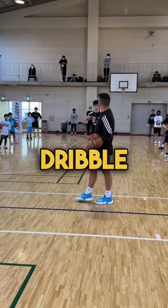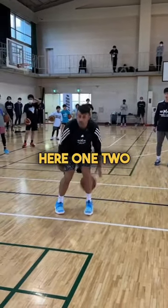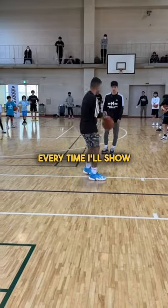So you're only really taking a dribble step and then behind the back, that's it. Okay? So watch — you're here. One, two, get back, drop, one, two, get back, drop, one, two — trying to get back to this line every time. I'll show you. Look here.